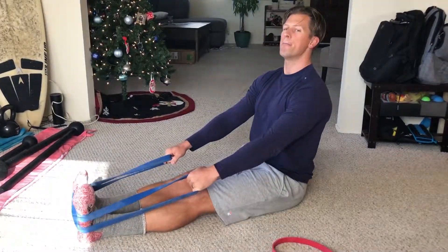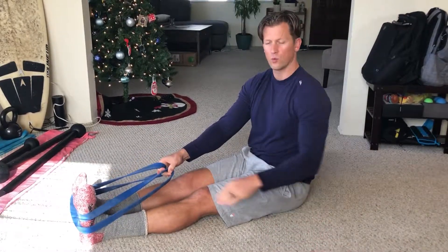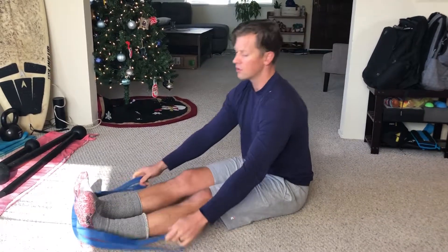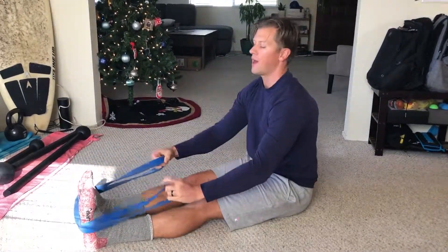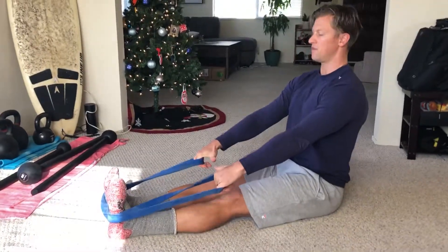This is the seated isometric row. Grab a band, whatever works for you, and wrap it around your feet like so. You can also wrap it around a post or pole, but if you don't have that — which is generally the case for me — just use your feet.